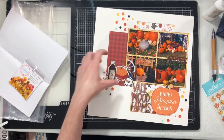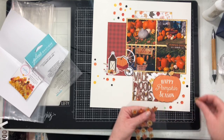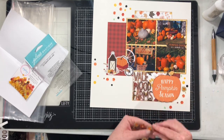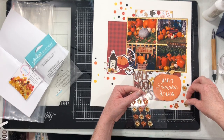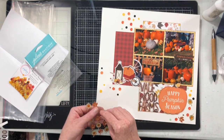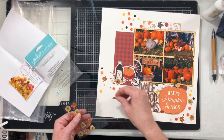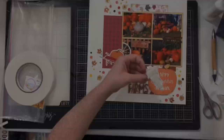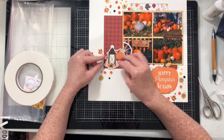That's going to be the piece I add on top of the pumpkin. I'm just going to add some foam tape to it and pop it up. I also want to use these little jewel leaves — the leaves with the jewels in them. They're from Jewel Leaves and they are part of the upgrade that you can get with your kit.